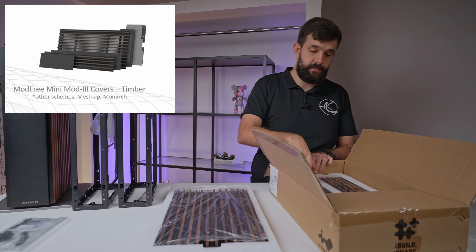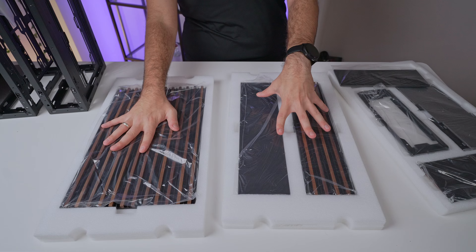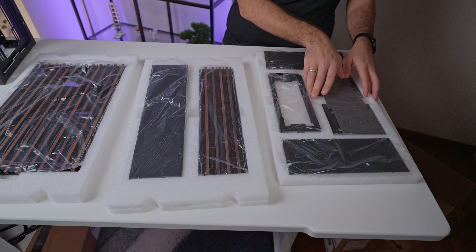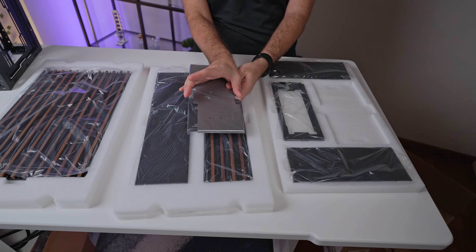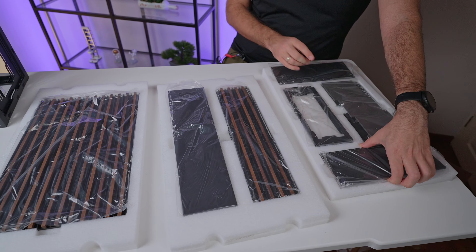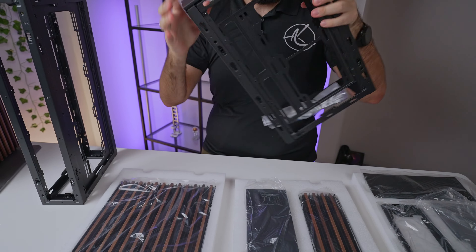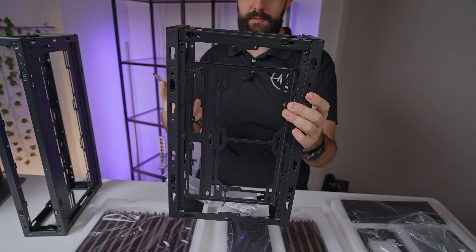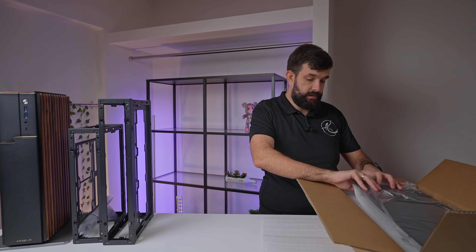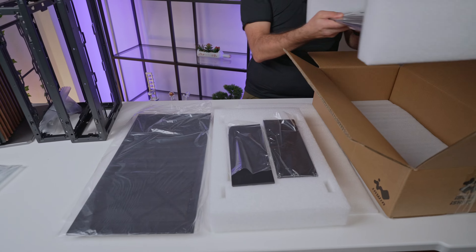Next we get to the accessories boxes. The first box has accessories for the mini, which are very similar to the base unit: a side panel, two extra panels for front and back, and some other accessories including a base plate. The existing base plate is two sections; this is an extra section so you can keep growing it — that's where it gets very flexible. The next box has more accessories for the bigger unit: a mesh panel, top and bottom pieces, and front and back pieces.